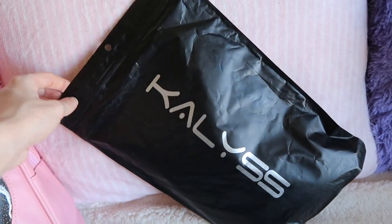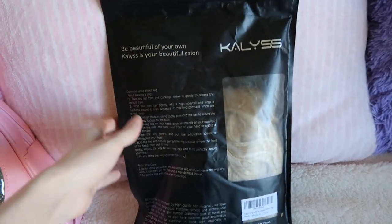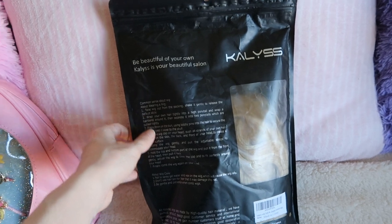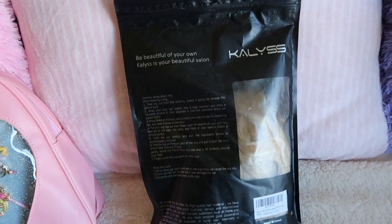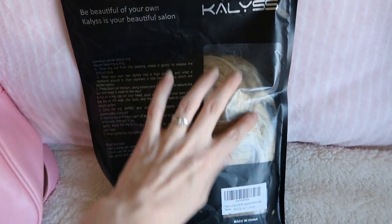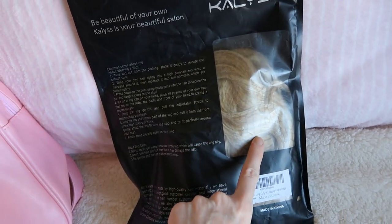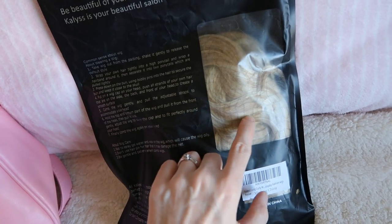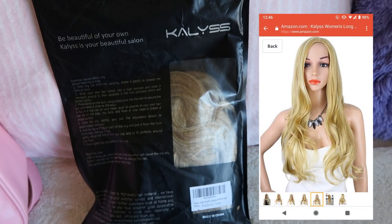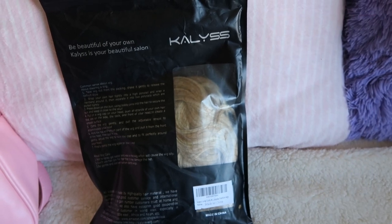So the wig came in this bag which was inside another package. It has some wig care information on the back and how to put it on, although I don't really put it on this way. And here is a little window so you can kind of see it. When I first took this out I was expecting it to be all this lighter color, so I'll insert a picture to show what the image looked like and what this wig looked like side by side.